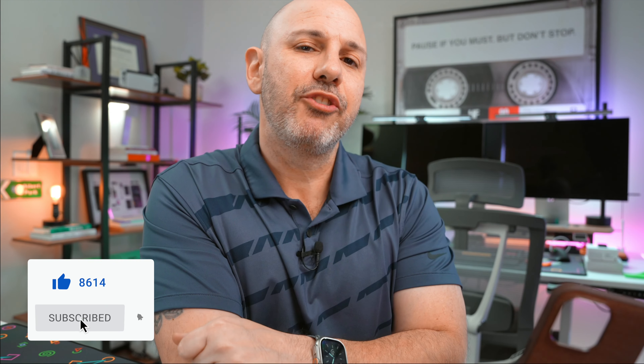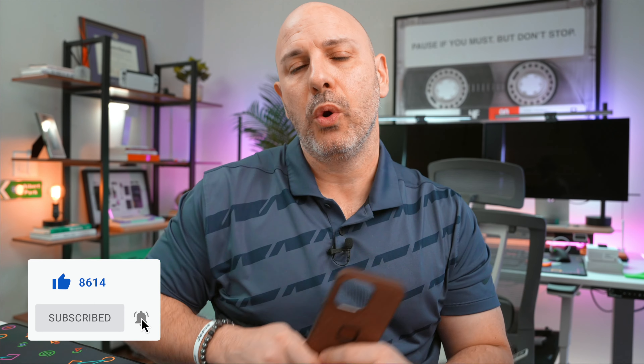If you're interested in more case reviews, accessory reviews for the iPhone, as well as how to be more productive with these devices, make sure you're subscribed because I've got more content coming your way. My name is Mike and I will talk to you guys in the next one.